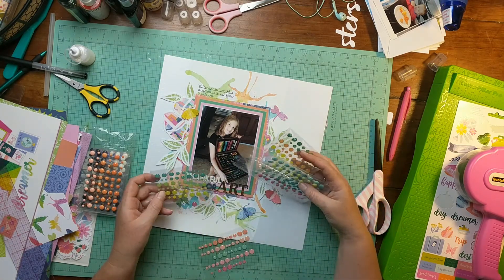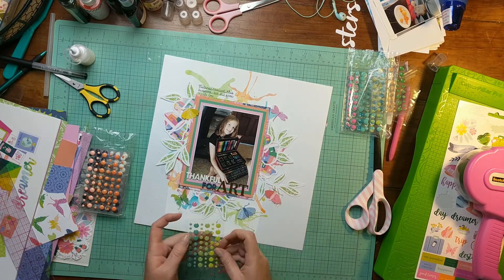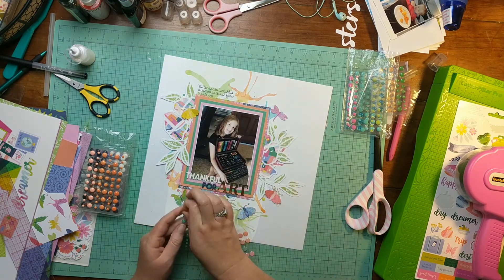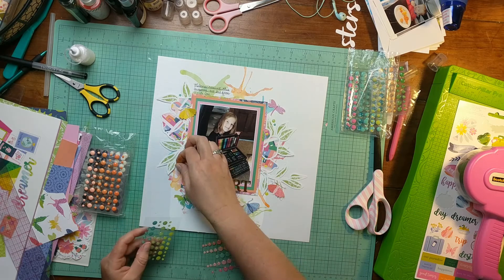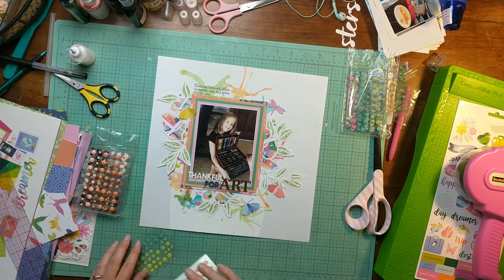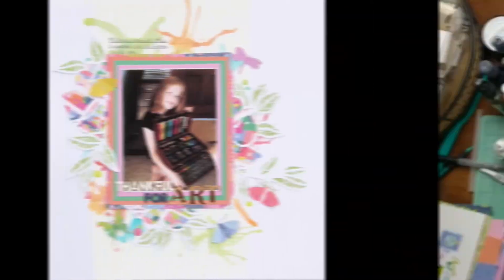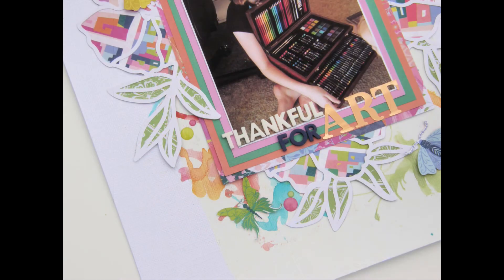Most of my albums are 12 by 12 on one side with a pocket page on the opposite side, and I tend to add more journaling and supporting photos on the opposite page — so more of that story about Uncle Joe will be on the pocket page side. All that's left now is a sprinkling of enamel dots. I went to Joann's to get my Horizon paper but they didn't have enamel dots, so these are ones I got from eBay. Thank you so much for watching — I hope you'll give me a thumbs up or subscribe for more videos!